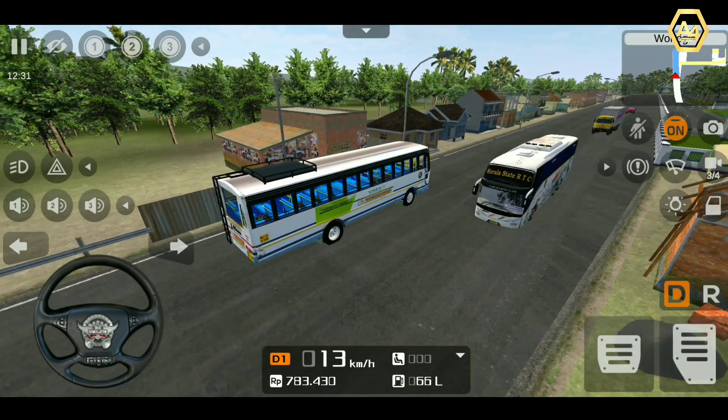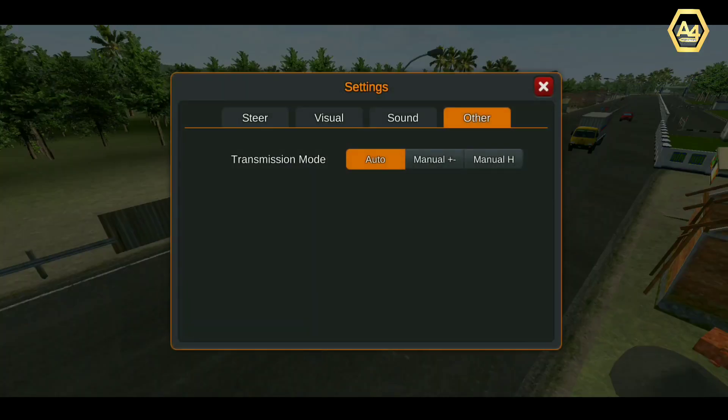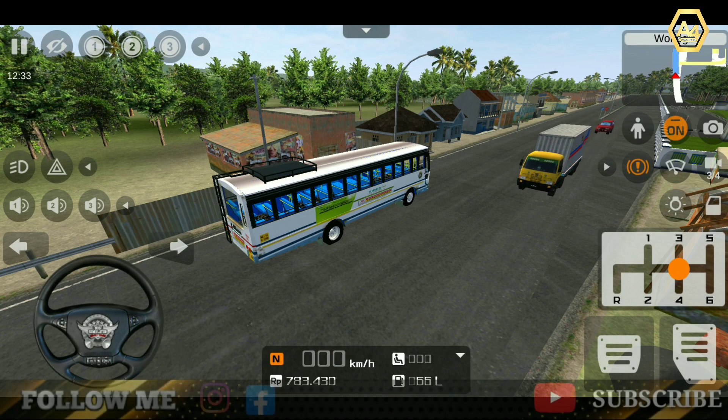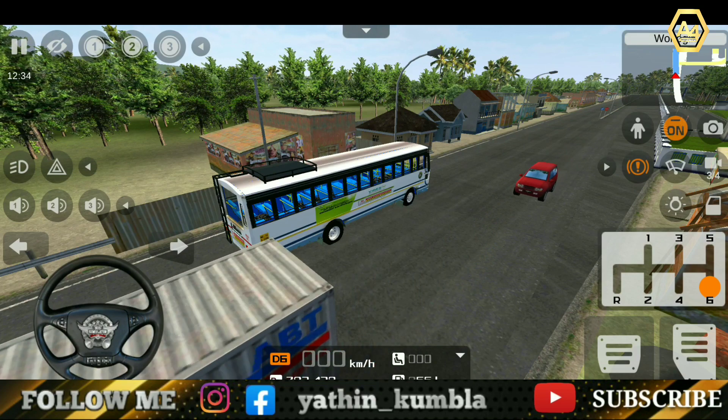Now, we are going to park the one. Now, we are going to set the settings. We will select the gear manual. Now, we will start the handbrake. The handbrake is the gear in the 6th.